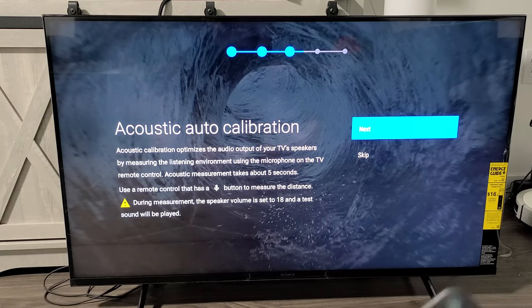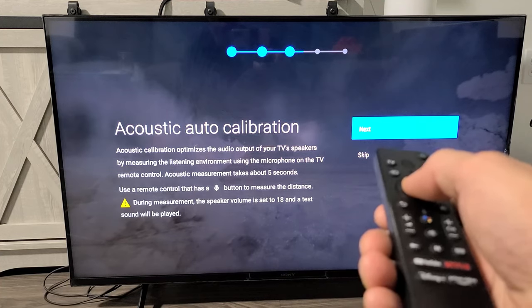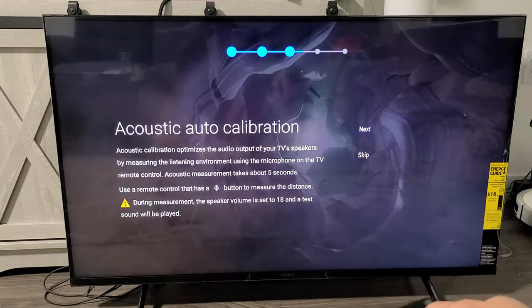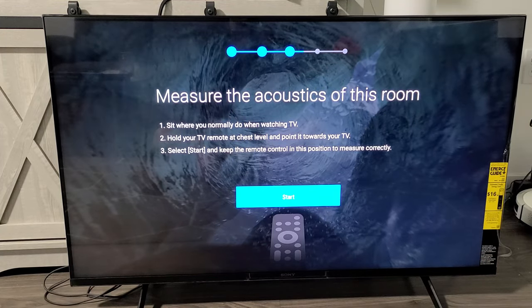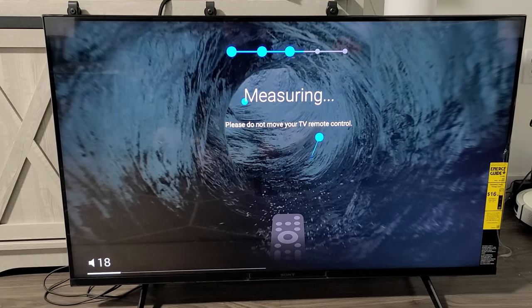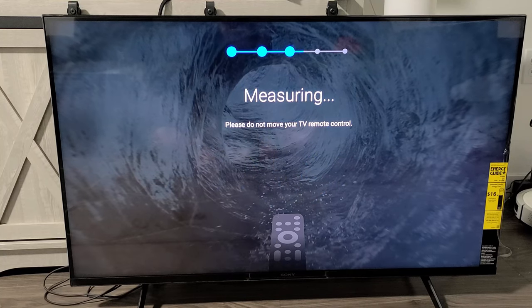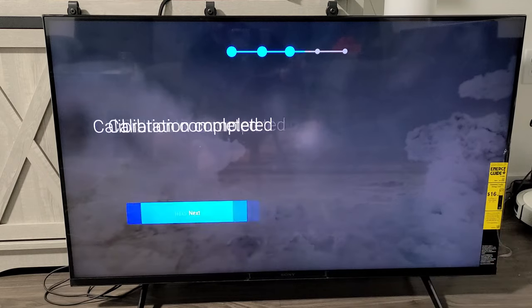Acoustic auto calibration — you can do it or skip it, but it only takes about 10 seconds, so I'm going to go ahead and do it. Click on next, then click on allow. Hold the remote at chest level and click on start, pointing the remote at the TV. Calibration complete — click on OK.